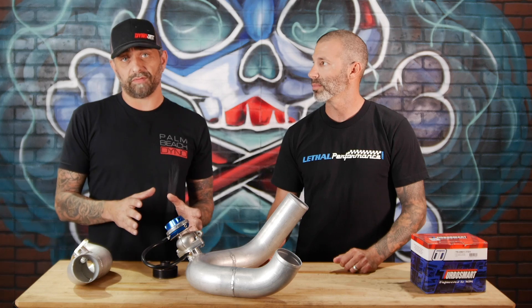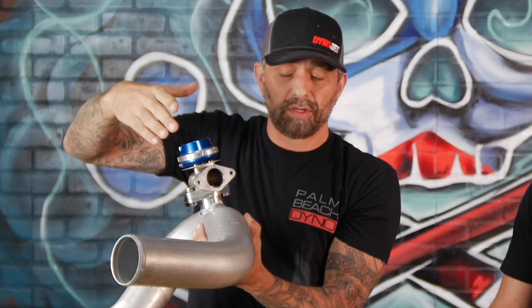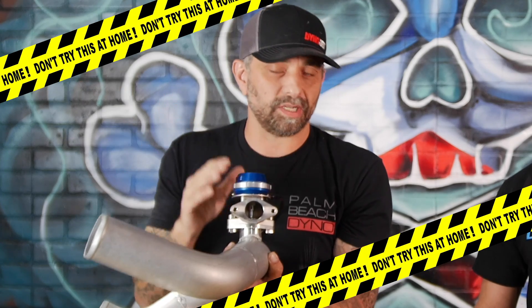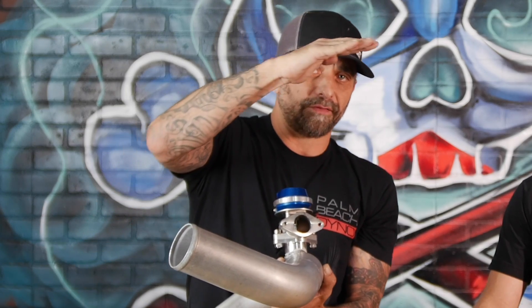There are tons of different wastegates out there. We chose this particular one for two main reasons — the size. The way this wastegate works, there's a valve inside and it's pulling up instead of pushing down, like an engine valve. As soon as this valve breaks the seat, you're going to have a certain amount of flow. Now, when talking about sizing — take your centrifugal car and imagine leaving a vacuum line off. That's maybe a quarter inch or even smaller, and you're going to lose a pound or two of boost. You don't want this to be too big. If it's too big, you're going to have a very inconsistent power curve when it opens. What we found was it'll come up, dip, and sometimes not even recover. That's why we went with this smaller gate.